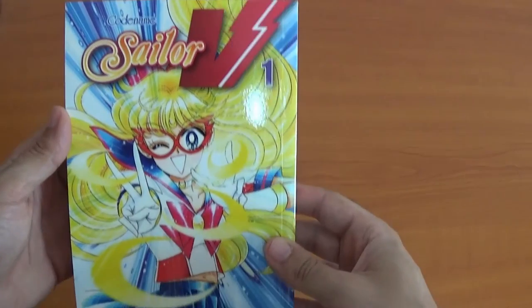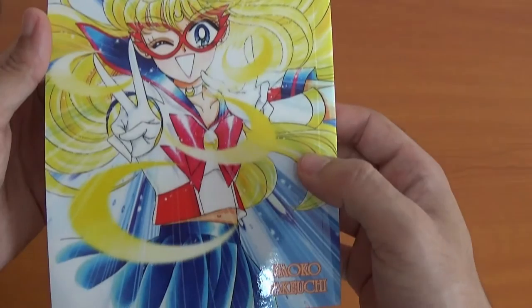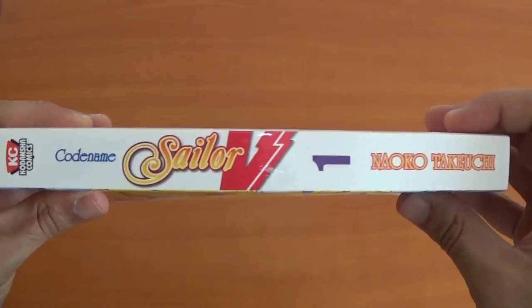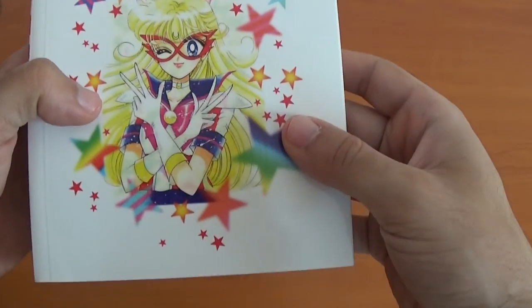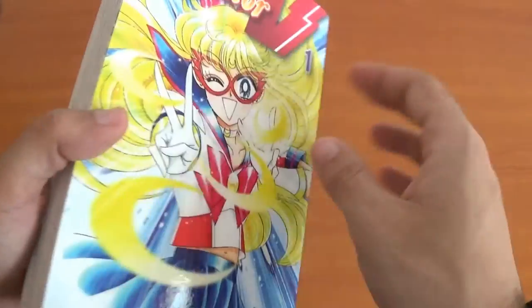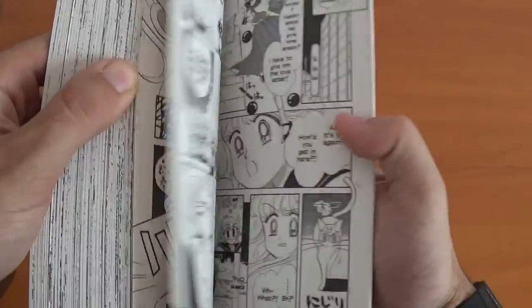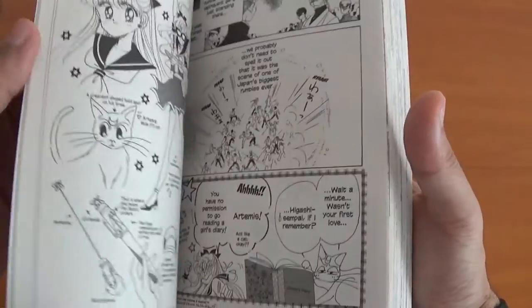But before we start the main series, I'm going to show off my other collection: the Sailor V manga. This is in fact a prequel to Sailor Moon. It explains how Minako becomes the first Sailor Guardian. Very good read. And of course I'm not going to show everything, so go on and buy it for yourself.